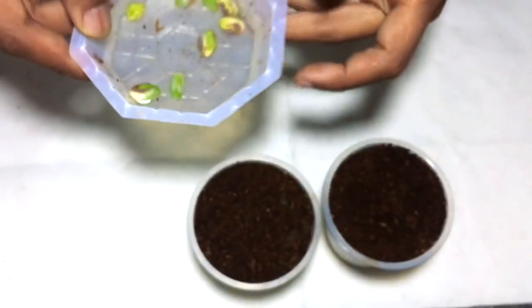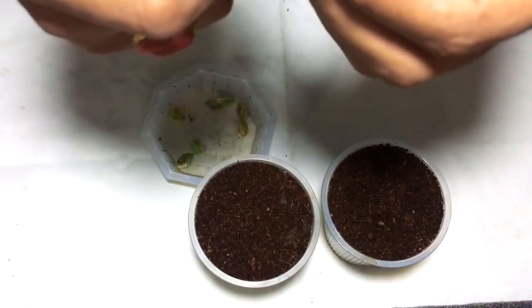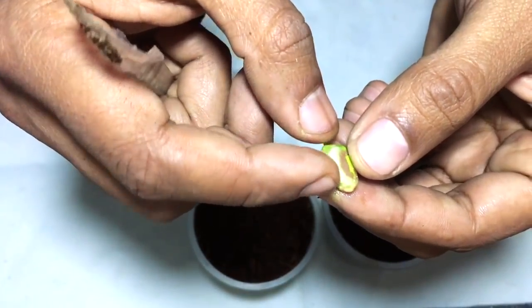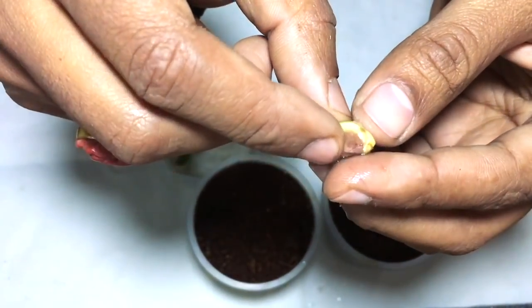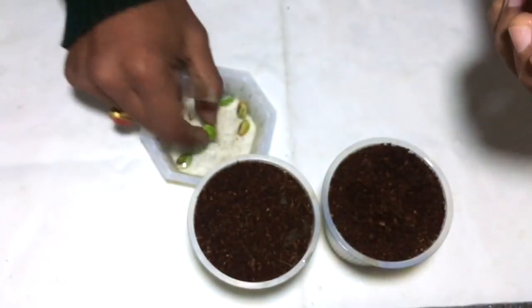Now I'll tear the outer cover of these pistachio seeds so that this cover will not block the growth of the seeds.